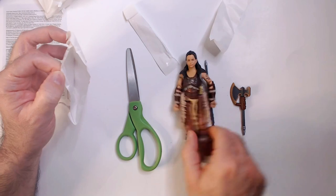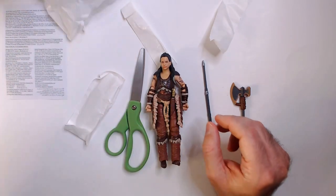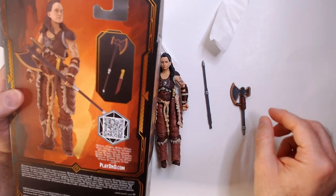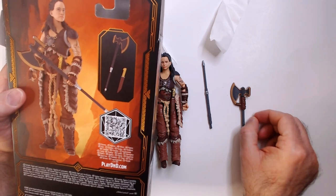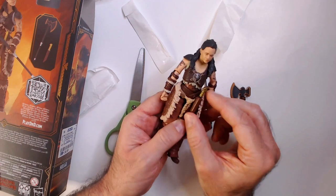She has a spear and an axe. The axe is two parts, and here's the knife — this is the one that attaches.